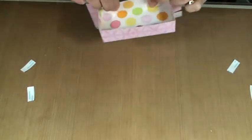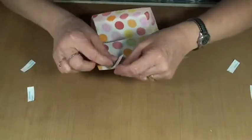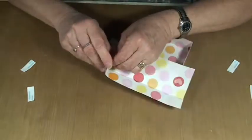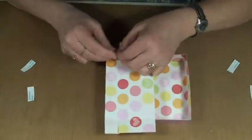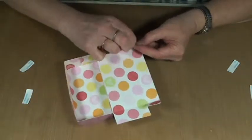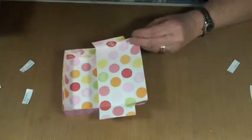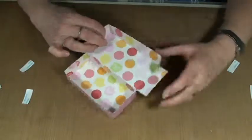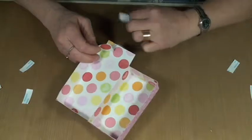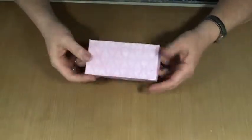Now the lid — you might want to crease it so it goes in both ways; it just makes it a little bit easier to close. For the lid, we're going to take our last two tabs. I put two pieces of tape on here because I really want this to hold well. Pinch. And the same thing on this side. And there you have it — your little box, all ready to be embellished however you want.